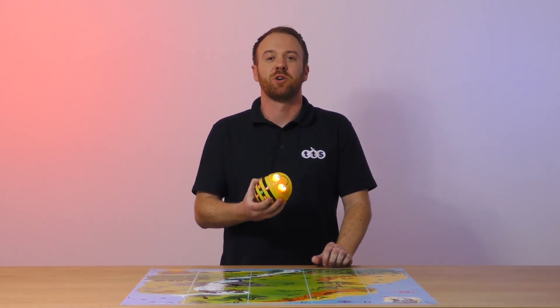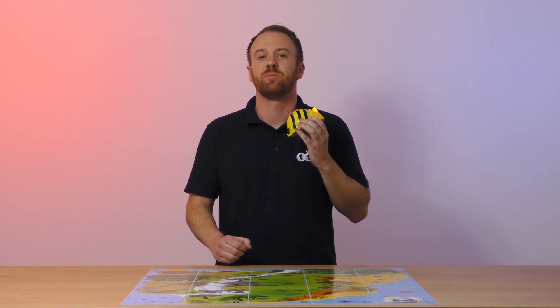Commands are easily entered into the robot using the onboard buttons, meaning the robot can be used completely screen free.